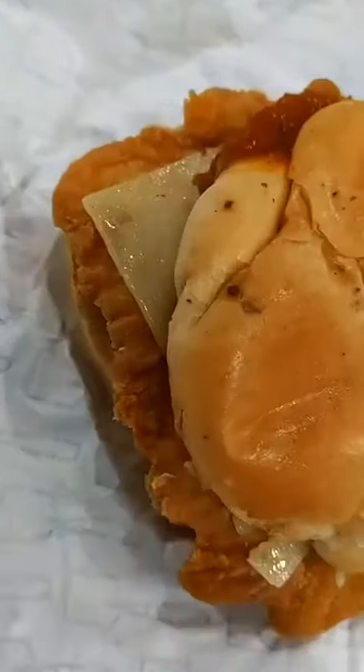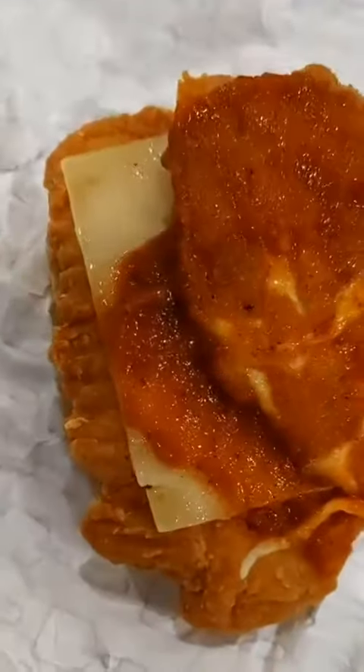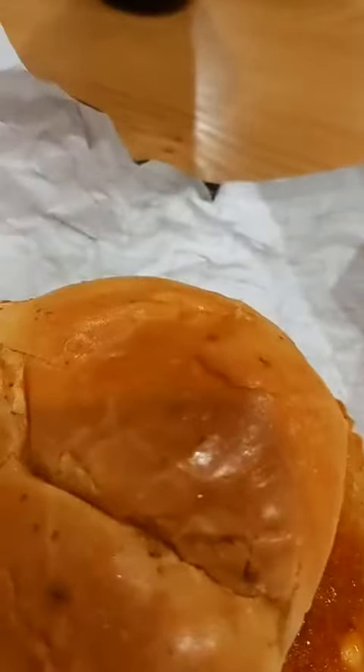This looks good. I'm gonna show you what it looks like in a second here. Check that sucker out — that's just like the picture. So this, in addition to a big old piece of chicken and some cheese and some sauce, it's got like a full big flattened mozzarella stick in it. So this looks like a gooey, cheesy, chickeny, saucy deliciousness.